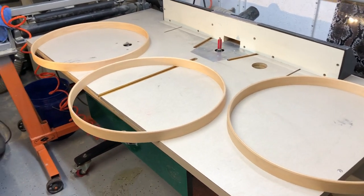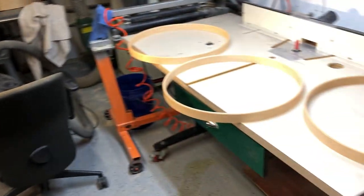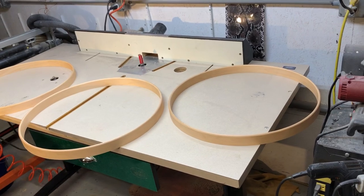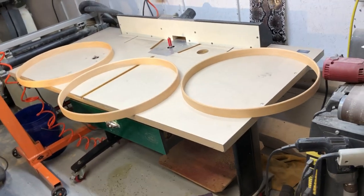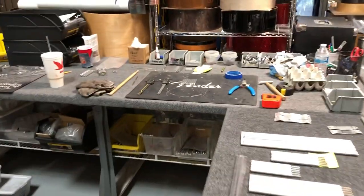I just finished sealing up some hoops — we've got lots of hoops to get done for some builds we've got going on. This is the wood room. Let's go check on Uncle Frank, let's bother him.